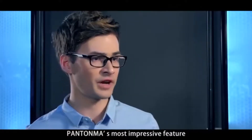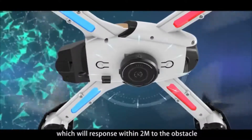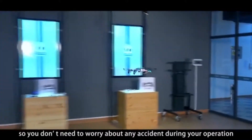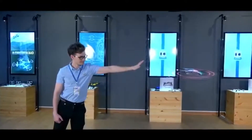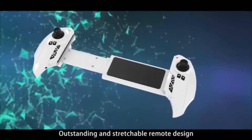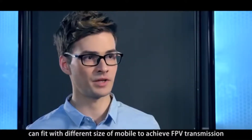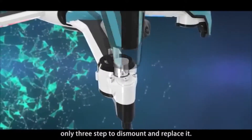Pantoma's most impressive feature has to be the obstacle avoidance module, which will respond within 2 meters of an obstacle. It will fly away from the obstacle. So you don't need to worry about any accident during your operation — this function will protect you. The outstanding and stretchable remote design can fit any different size of mobile phone to achieve FPV transmission. No need to worry about motor damage; only three steps to dismount and replace it.